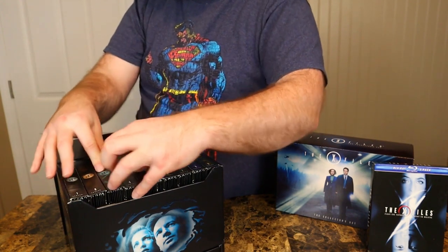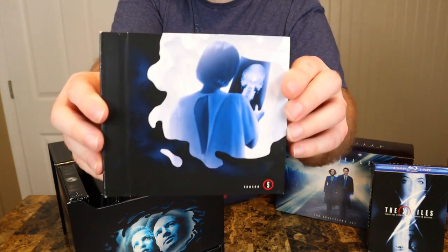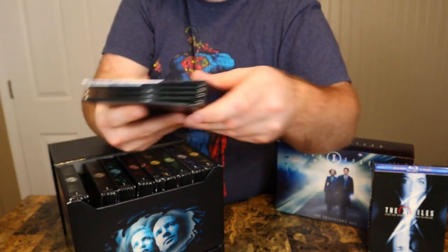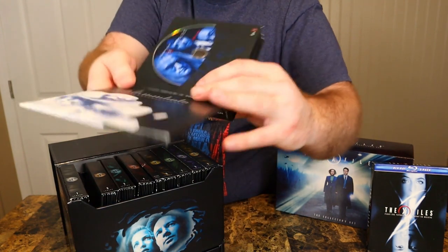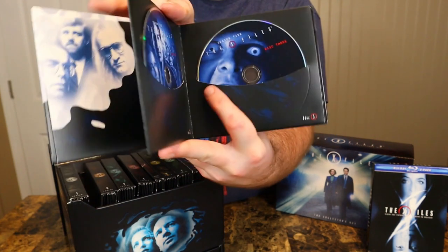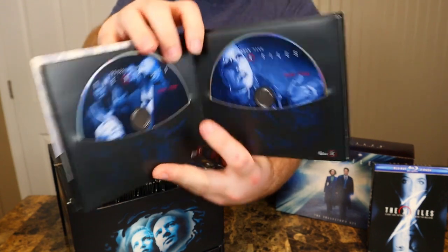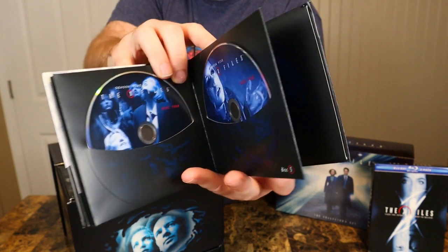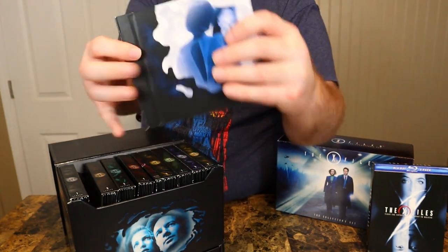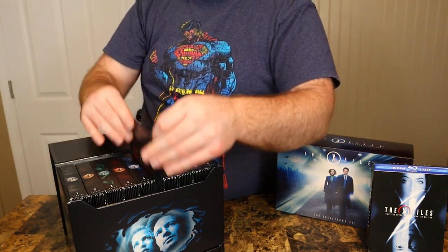Now let's look at season five, which is about where I stopped the first time watching through. The back says 'Resist or Serve.' Of course you got the list of episodes and a blue disc this time around. Back in 2007 this had to be an amazing set — it's still really good, just the picture quality isn't the remastered Blu-ray. But still, beautiful presentation. That was season five.